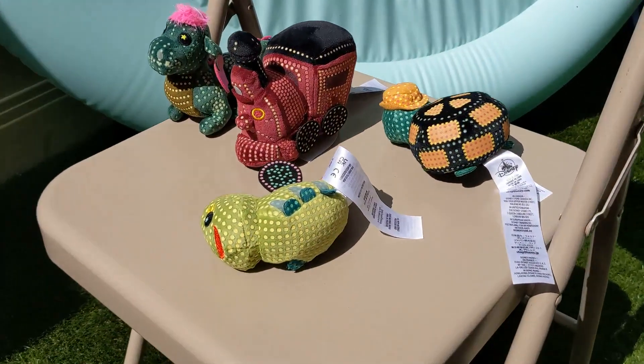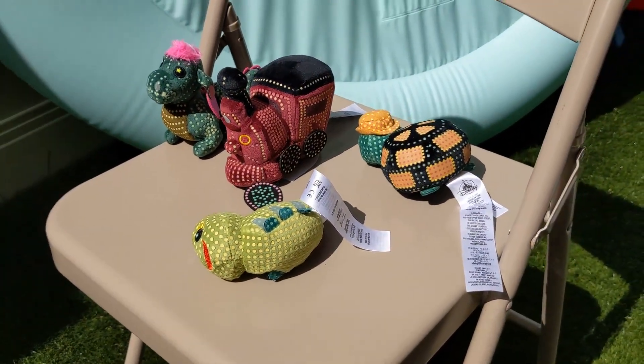We're going to leave them out in the sun for a little bit and we'll see what happens. Come back when they're ready.